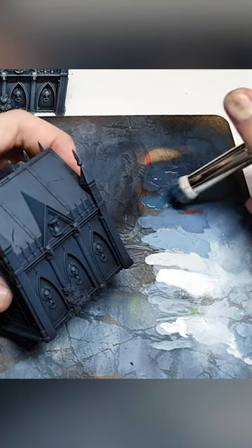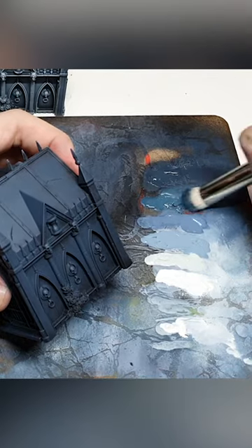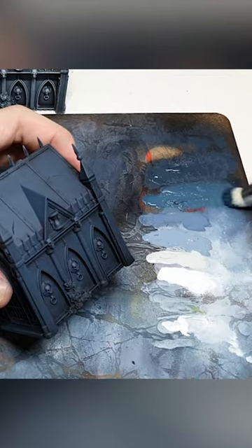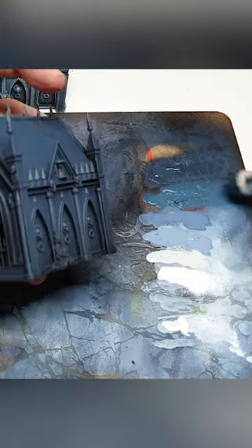Steadily load it on from the side as you're swizzling the brush round, and you'll find that you get it evenly spread across the entire surface. That's exactly what you want to be doing when you're loading your brush with paint.